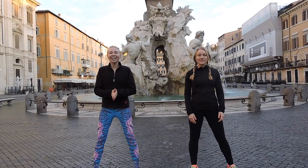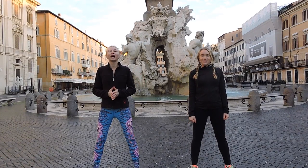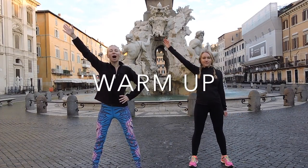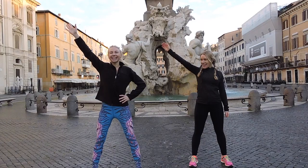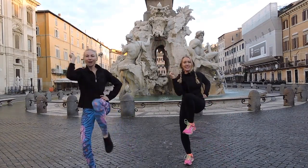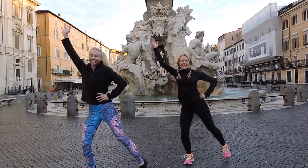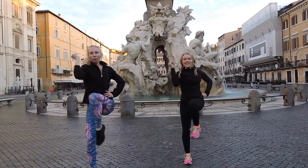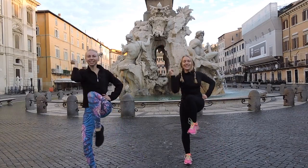Let's go! Alright guys, let's get to work. First let's warm up. We're going to touch opposite knee to opposite elbow. Warming up our entire body. Getting ready for the spring and summer weather.